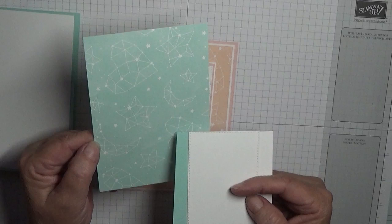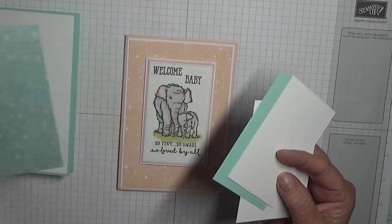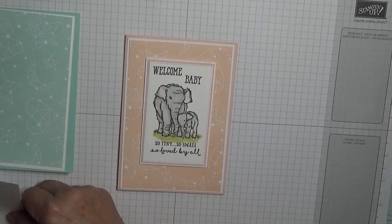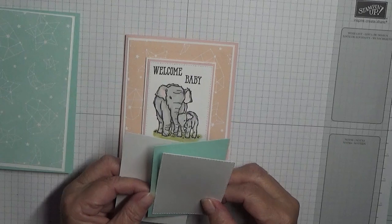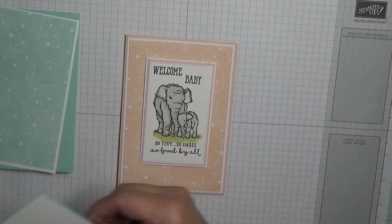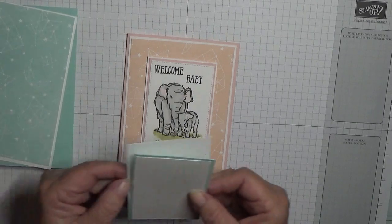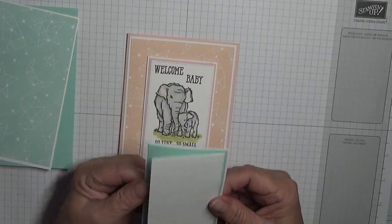I have a piece of designer series paper from the Twinkle Twinkle collection — from yesterday's catalog — measuring three and three quarters by five and a half. A stitched rectangle at two and three eighths by three and three quarters, a piece of Pool Party at two and a half by two and seven eighths, and another piece of white card at two and five eighths by four inches. That'll sit in the middle of my paper, which I think will look quite nice.